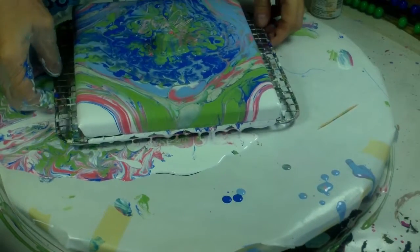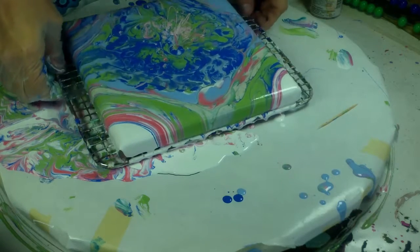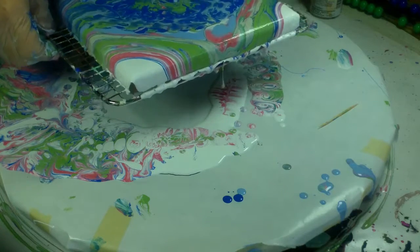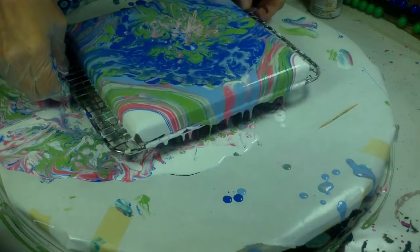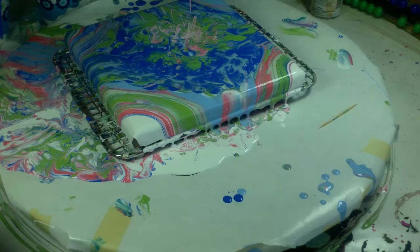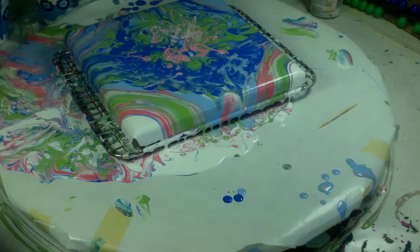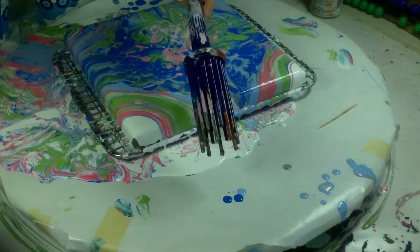I'm going to tilt this, pick it up, take this off, and see what I want to keep. I think I'm a little disappointed about the red — I might just have to drizzle this on. This is like an interesting way of using up some of the paints. I'm going to take my nice little tool that I like, this hairbrush thingy.